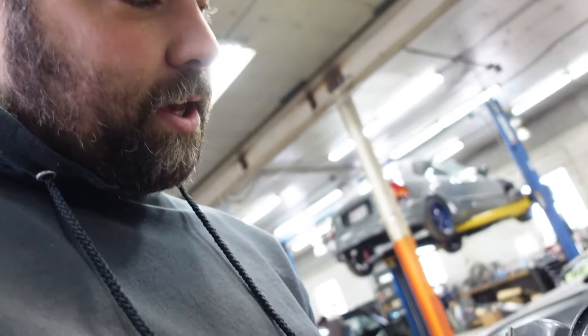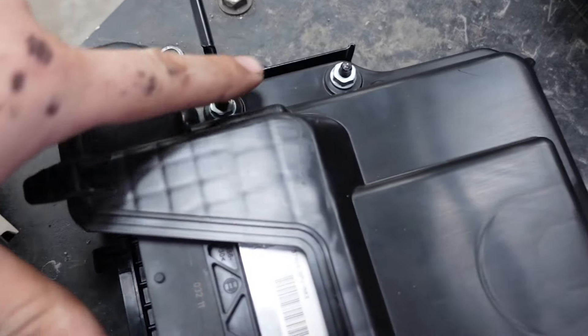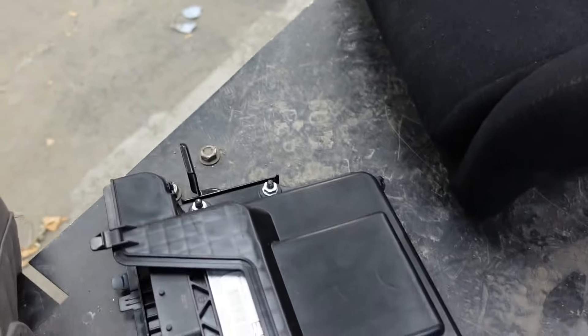The last thing you're going to want to do is take the ECU out of the bracket — it's more of like a plastic box. There are four 10-mil nuts that hold it in, so go ahead and pop those off.